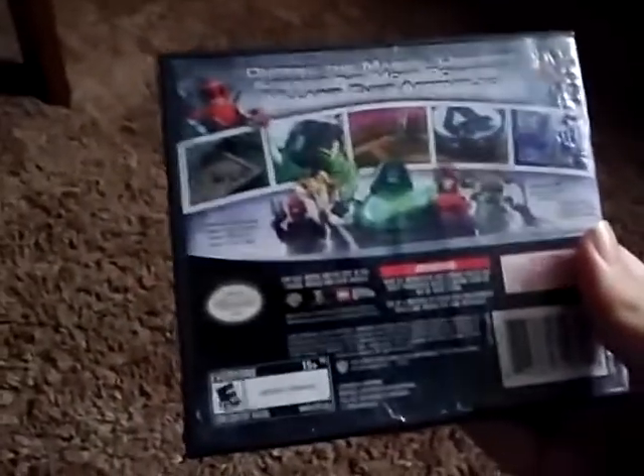Here's the cover. Here's the back, which will be on the Switch version. There's Red Skull, Loki, Doctor Doom, Magneto, and Doc Ock.